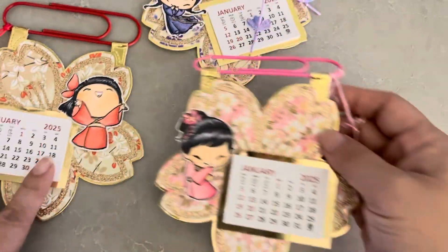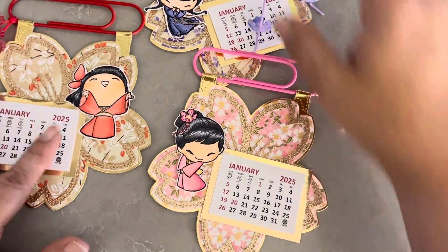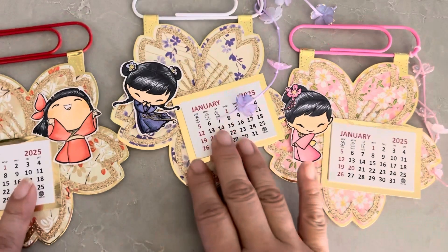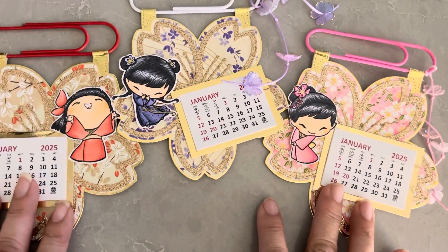I think they came out super cute. I have another project share using a different calendar format, so as you can tell I'm making calendars now. I just wanted to share these using the new images, so that's all I have for this video. I'll talk to you guys in the next one, bye!